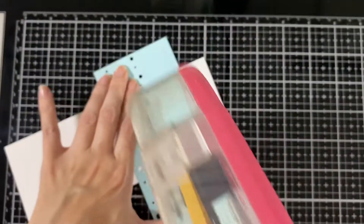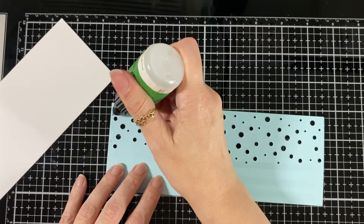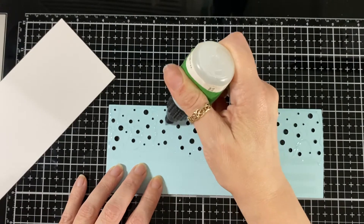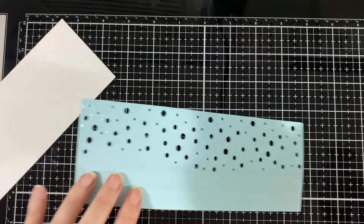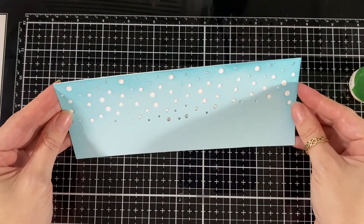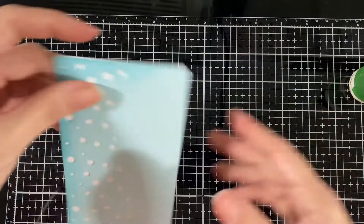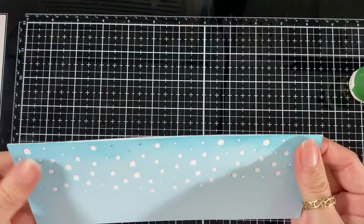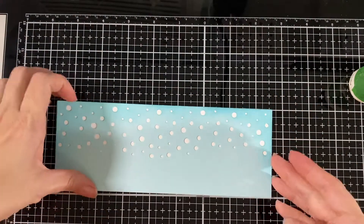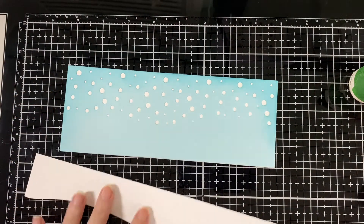Now I'm going to put some glue. I'm using my gun on the bottom, but on top because there's so many little holes I'm just going to use some wet glue and go around the little holes. I'll fast-track this a bit. I'm going to put it on my base — I flip it so I'm gluing where it's wet first, so then it's easy to move if you need to.